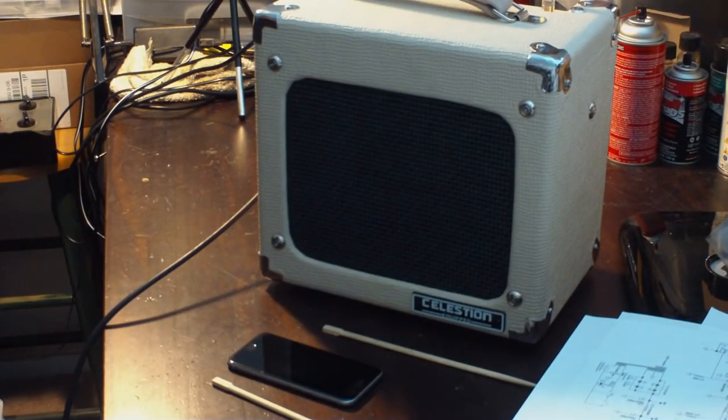It doesn't sound bad, and I don't want to make anybody think I think this amplifier sounds bad out of the box. It doesn't — it's a decent little amp, there's nothing wrong with it. It is what it is. But I do believe that by making some slight modifications we can make it sound a lot better. We'll be back with more right after this.